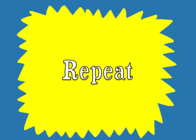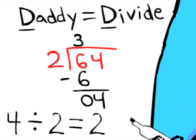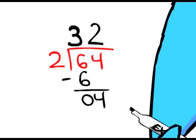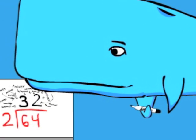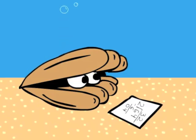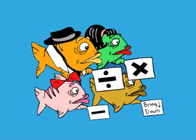Then repeat the steps. Oh yeah, I see — Daddy, Mother, Sister, and Brother: Divide, Multiply, Subtract, Bring Down!